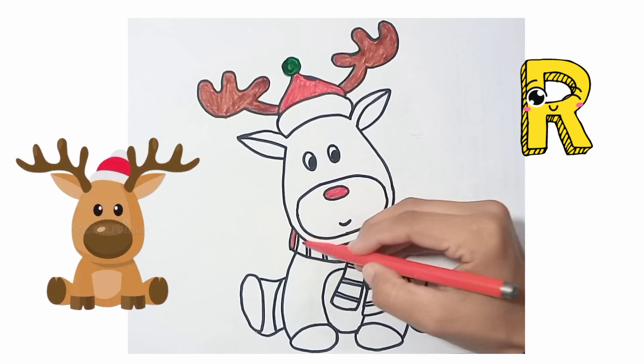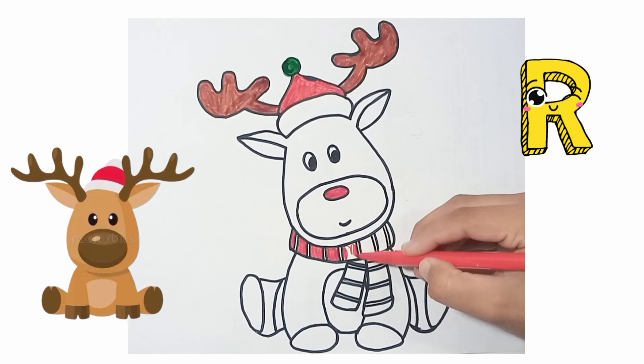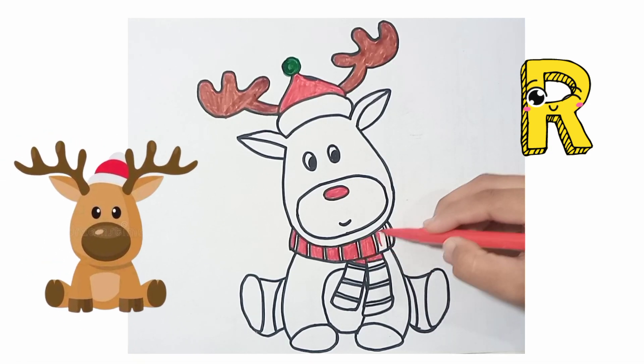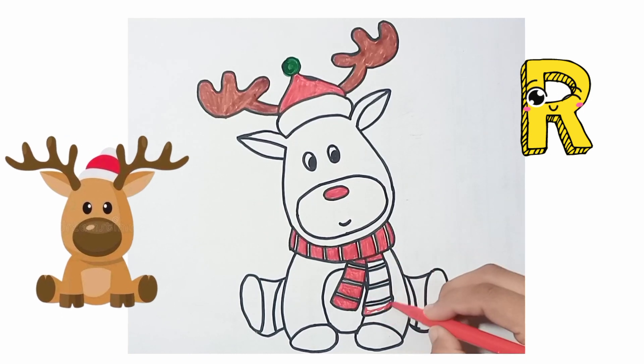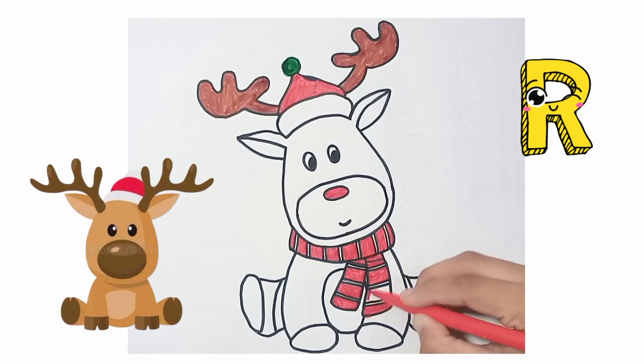This is a cute, beautiful animal. See — wow, I am designing Rudolph with red and green color. Let's color with me step by step. See how I am doing the coloring in Rudolph.